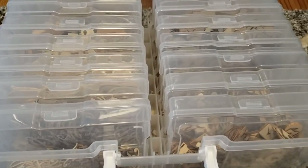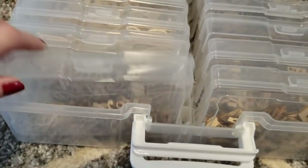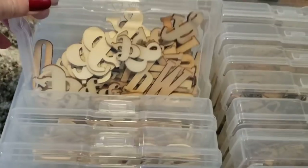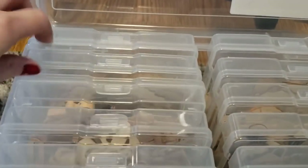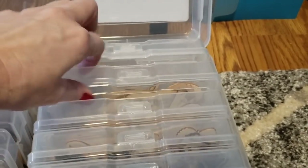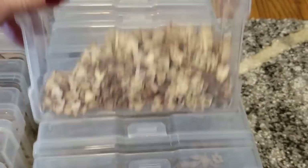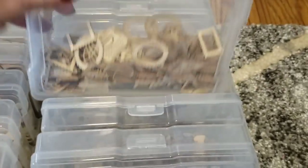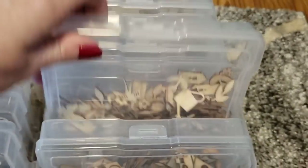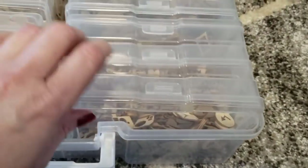This one has all of my wood cutouts — I organized them by letters. There are the words, letters, more letters, odd-shaped things, hearts, more cutouts, little tiny ones. These are like small wood cutouts, same with these — you have flowers in that one, birds, and then cameras and such. That is what is in that one.